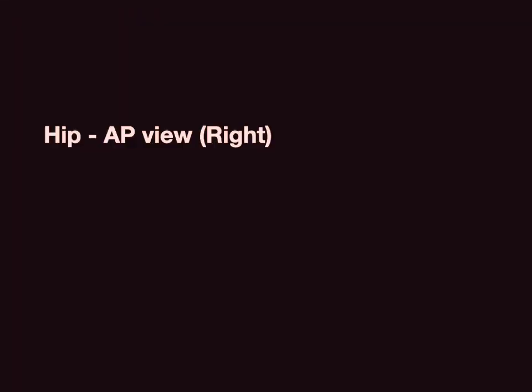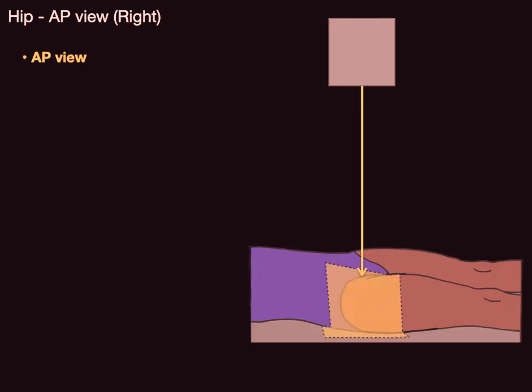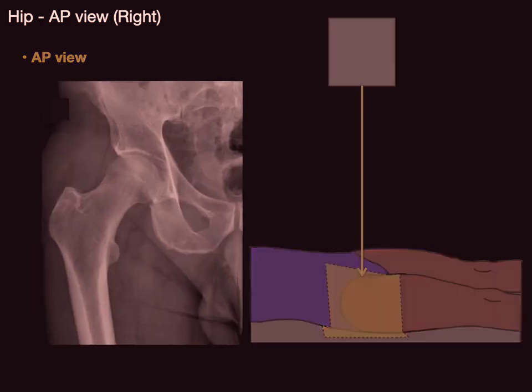We're going to look at the anterior view of the right hip. The patient lies down with feet close together and the x-ray beam goes right at the level of the hip joint, and it looks something like this.